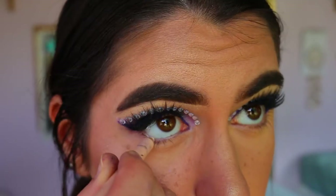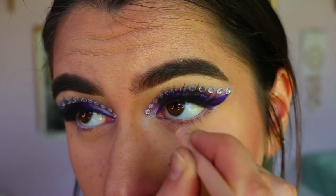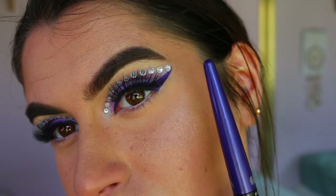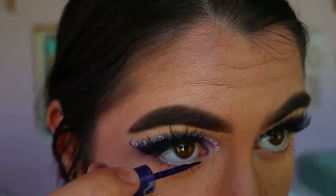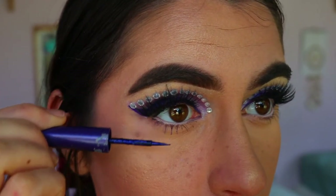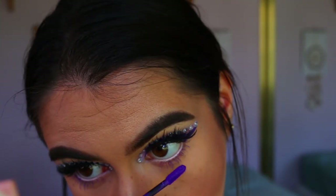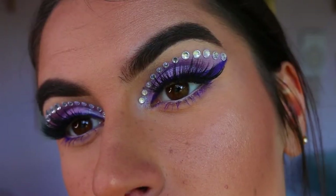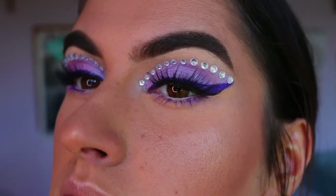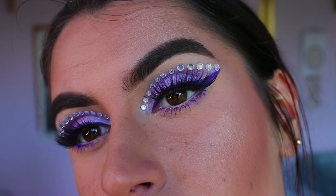For lashes, I'm going in with these amazing feisty lashes from Annitude — they look so good with this look and they're really feline, which complements the wing. I'm opening up the eyes with a nude eye kohl from Models Prefer on my waterline. For the bottom lashes, I didn't touch any eyeshadow there — I wanted to keep it plain and focus on the lids. I used the purple eyeliner as mascara, then went over with the liquid lipstick for a more vibrant purple. If you have purple mascara, use that!